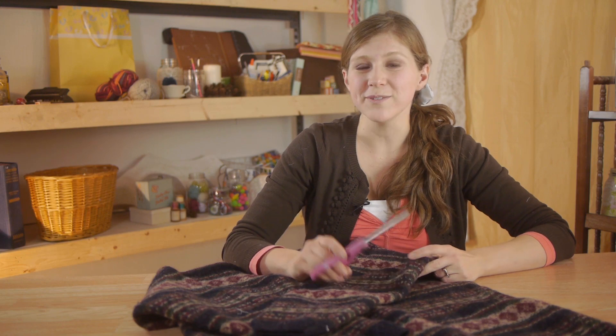To cut up a felted wool sweater, all you need is a sharp pair of scissors. It's best to keep your wool sweater intact until you know what you want to do with it.